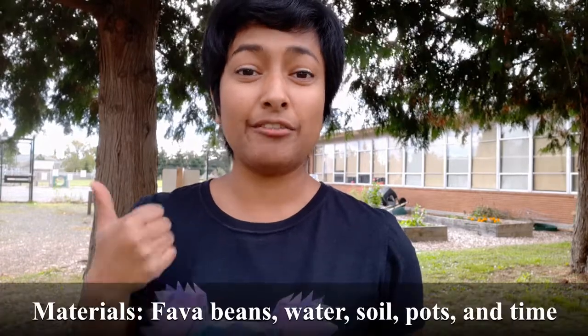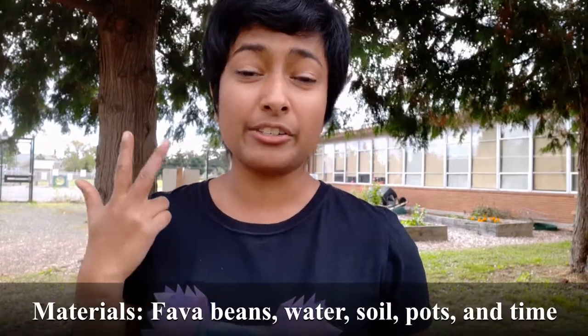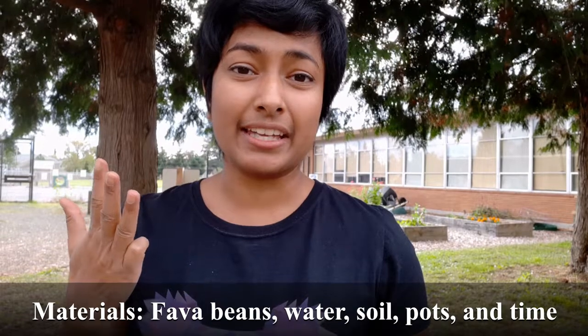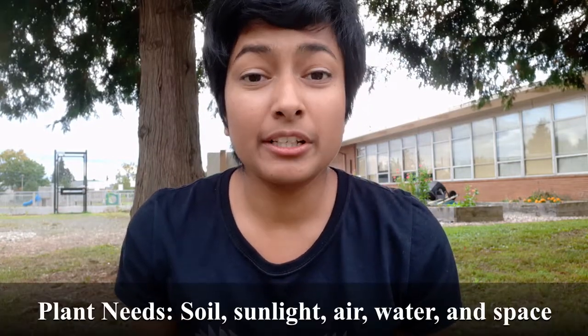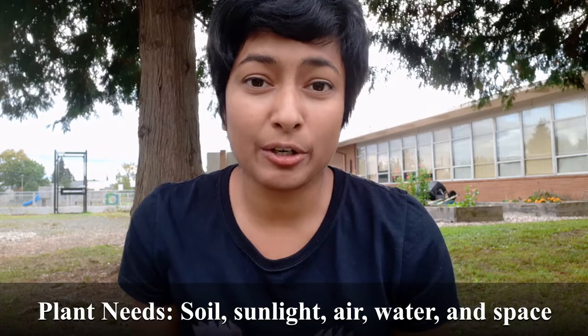To set up this experiment, I'm going to need fava beans, water, soil, pots, and time. I have a couple of fava beans here, and in one pot, I'm going to give the seeds everything they need to grow — soil, sunlight, air, water, and space. This way, I can see what happens if a plant has everything it needs to be healthy.